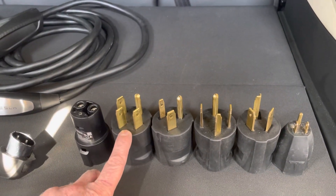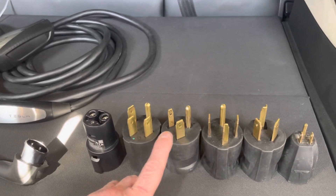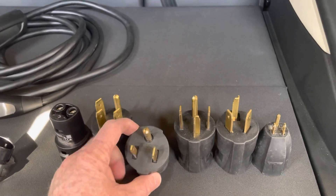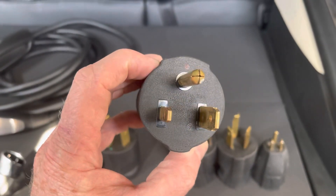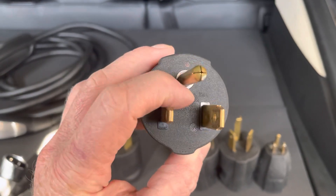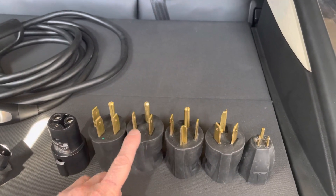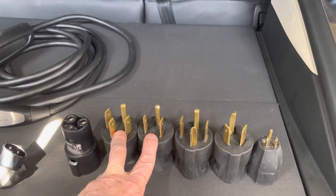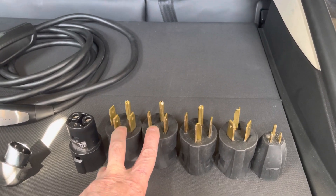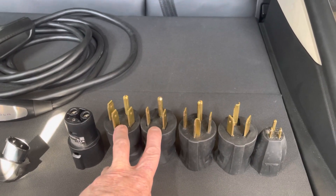Back to the adapters. So the 14-50 with your Gen 1 lets you charge at 40 amps. The 6-50 is used for welders — you can see it says 50 amps right there. So once again, with Gen 1 you can charge these two adapters at a full 40 amps, whereas with the Gen 2 you can only charge at 32 amps for those two different adapters.